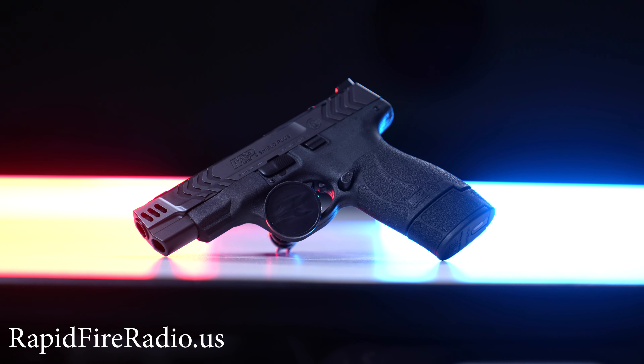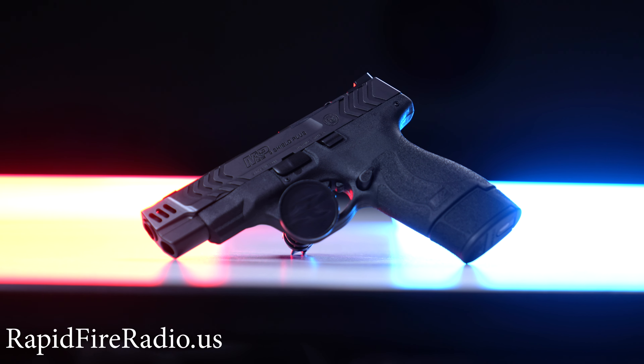It's also optic ready, as most pistols coming out of the factory are nowadays. And it's got a really nice flat-face trigger that is a crispy, I would say five-and-a-half-pound trigger pull.